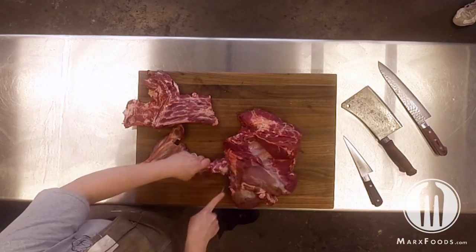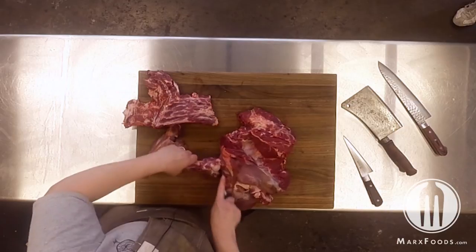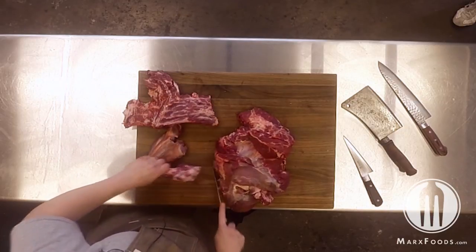When you get to the top, you'll have a ball-and-socket connection. The socket is the shoulder blade and the ball is the arm bone — so it's very easy to remove.